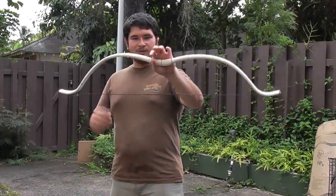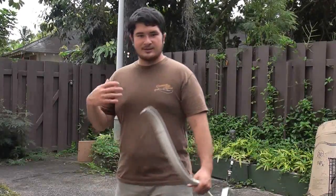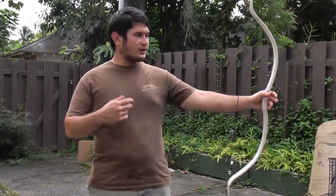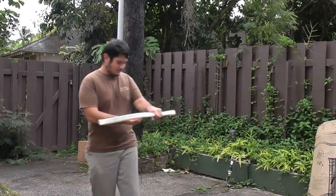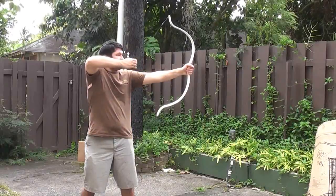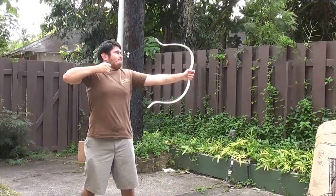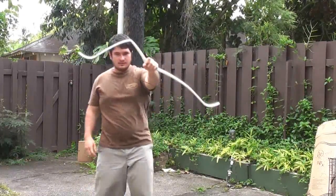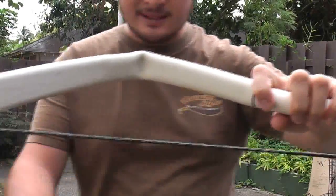Now, one of the most common failures in a PVC pipe bow is a collapse. And this is completely fixable, so I'm going to show you today. I'm going to take this bow and draw it until it collapses, and then I'm going to fix it for you guys. So here we go. There you go — so this is what a collapse looks like. It's exactly what it sounds.